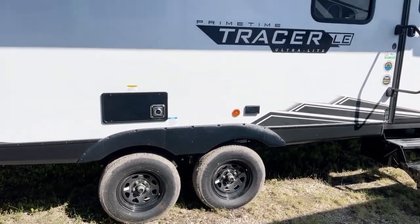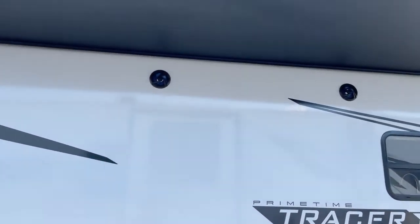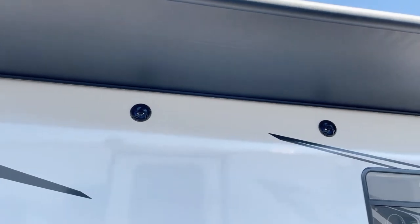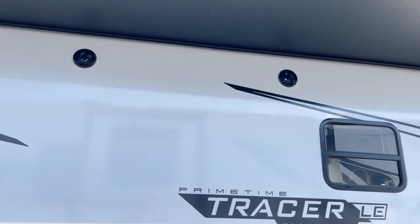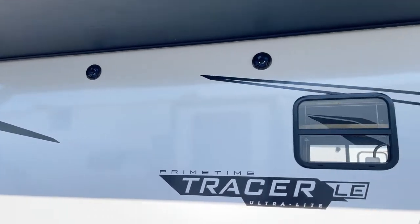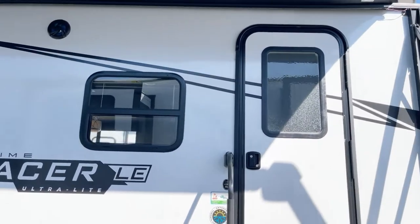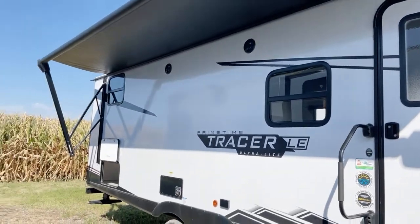GFCI-protected electrical outlets, and immediately above that we have exterior sound — there are your exterior speakers. They also have accent lights; I forgot to turn those on. We also have LED lights underneath the awning. It's a generous-sized awning — I don't have it rolled all the way out since it's very windy today.